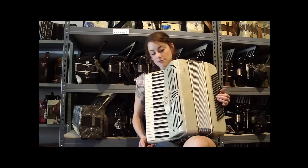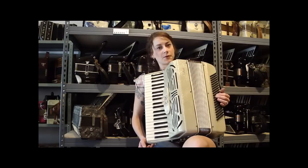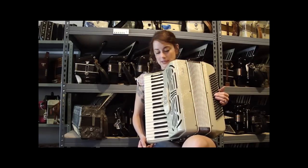This is a Cilanti accordion. It's Italian made, full size, 41-120, 2-4, 2 reeds in the treble, low-mid, and 4 reeds in the bass.